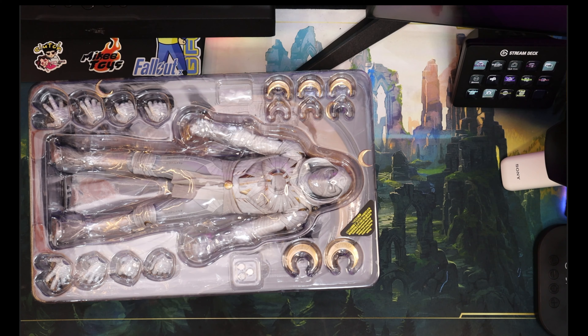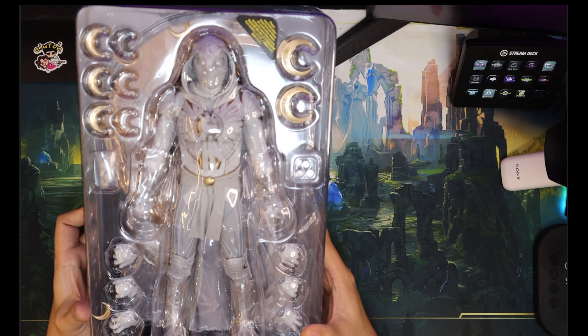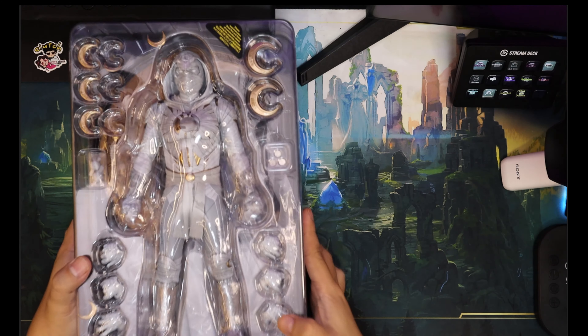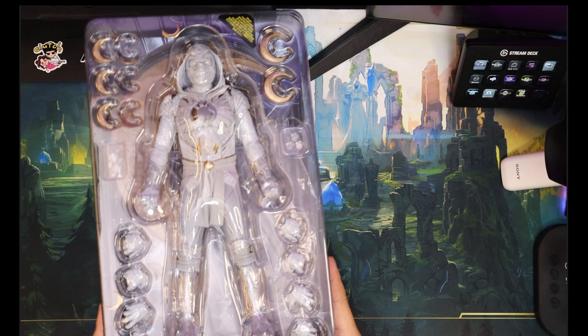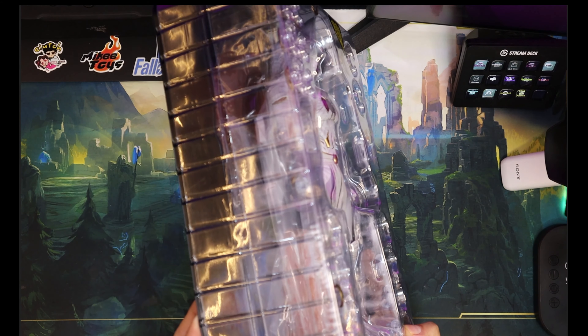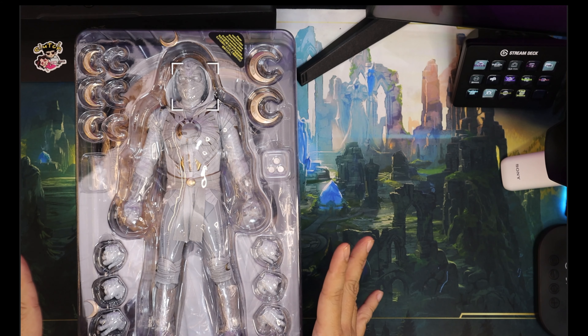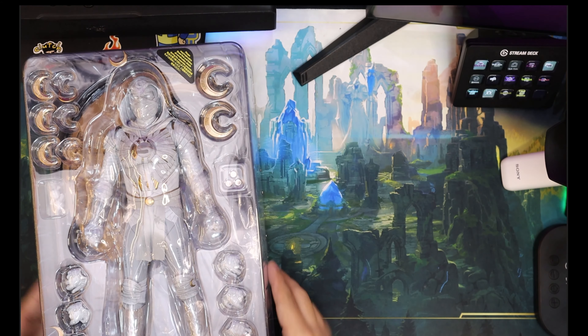So, first impressions — oh my god, this is Moon Knight, man. Regardless if you're familiar with the character or not, this mummy design is just so kick-ass. So let us take everything off. It only comes in two trays, very small. So let's lay everything out on the table.